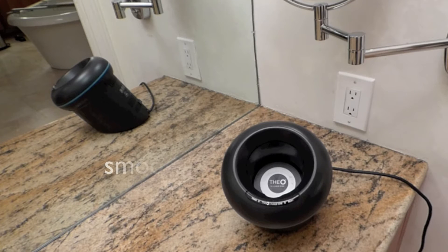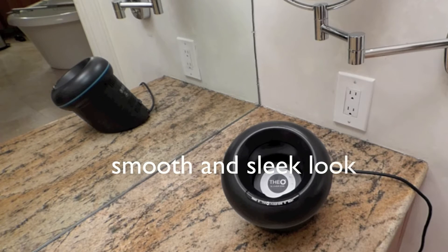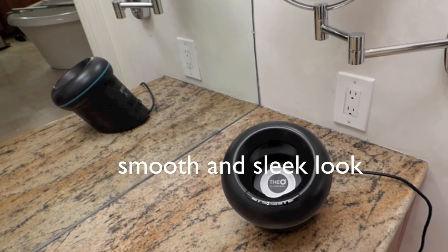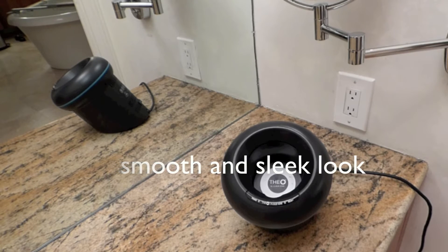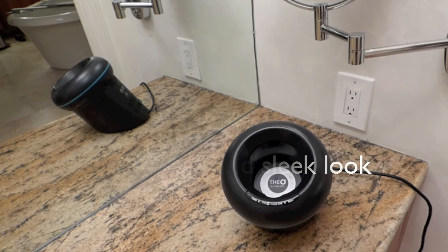I only use the jumbo rollers — the 60mm rollers — because I'm using these to smooth my hair and make it look sleek like I had a blowout. But you can get the really small rollers; in fact it comes with some small rollers if you want a really curly look. It works great for that too.